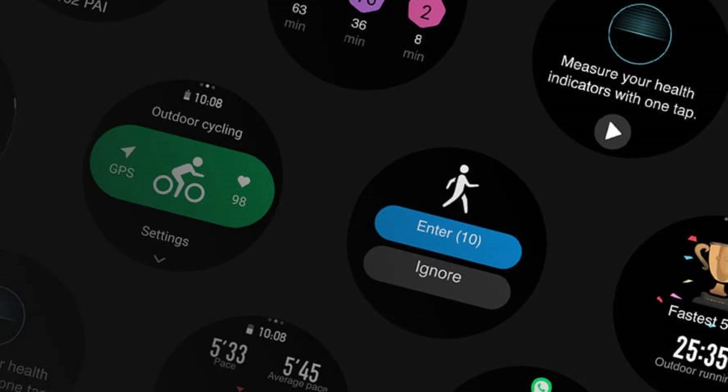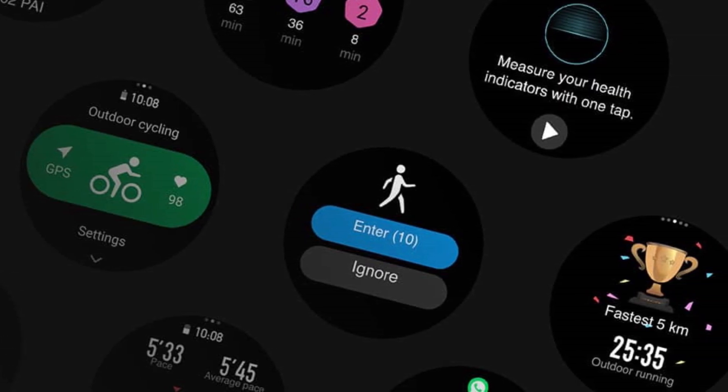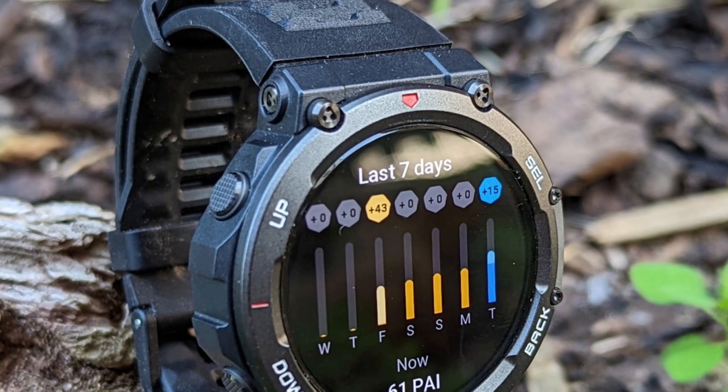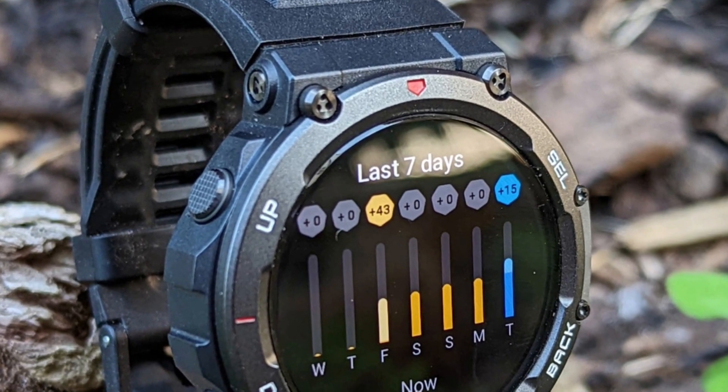Blood oxygen sensor. The watch gives an inaccurate blood oxygen reading — its reading is 3-4% higher than other pulse oximeters. Also, one must stand still while taking the measurement, which makes the watch unsuitable for exercising.